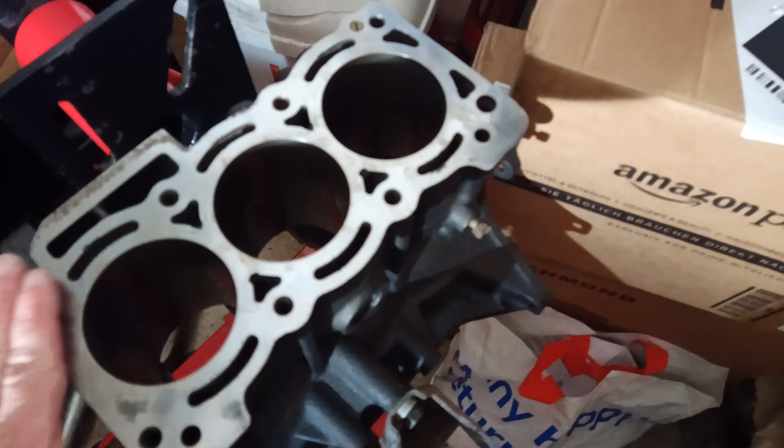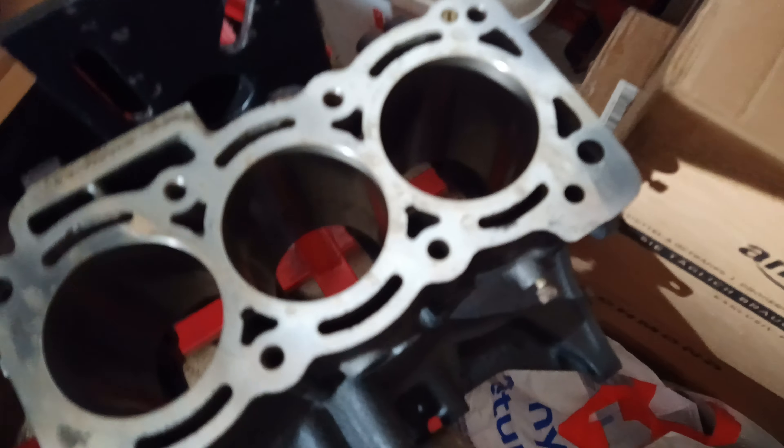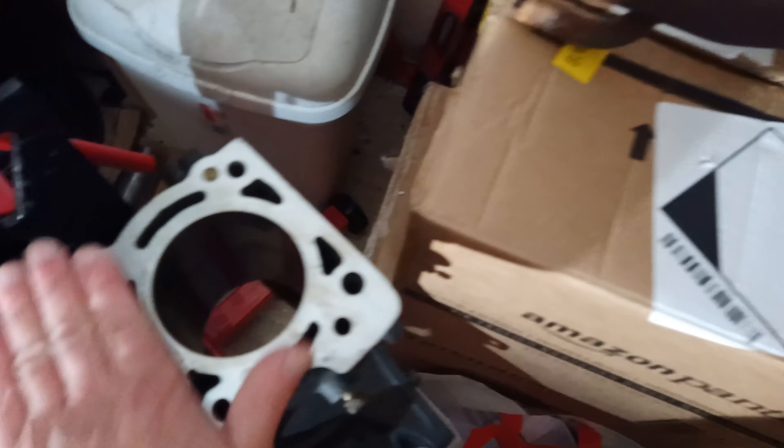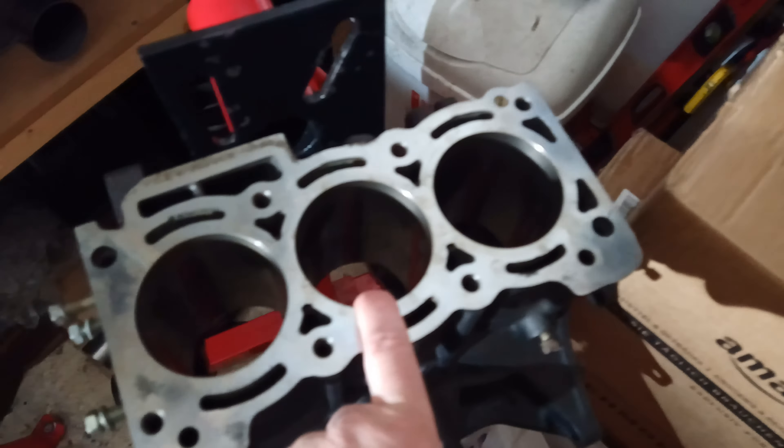It doesn't seem to be any actual damage — it's not completely corroded through. The bores are very nice. I've given them a quick hone with one of these flex hone brushes, which are very good at just cleaning up the cylinder walls.